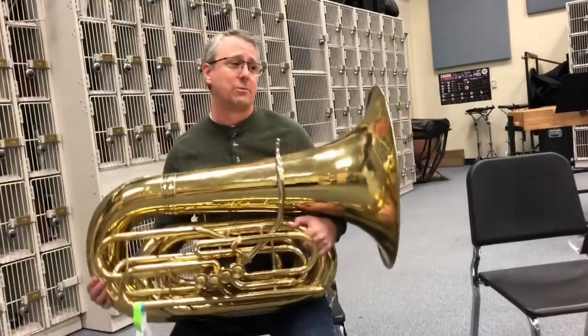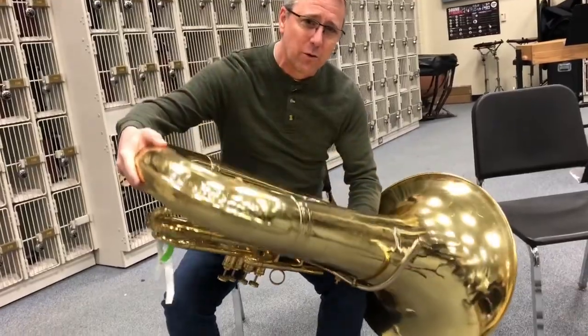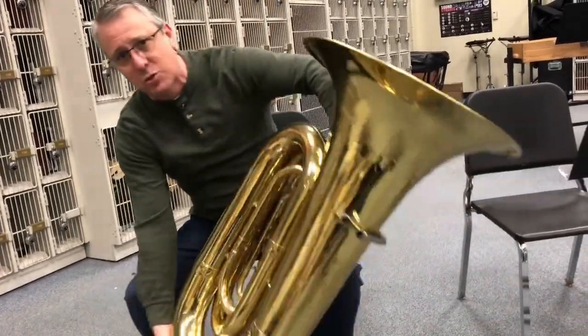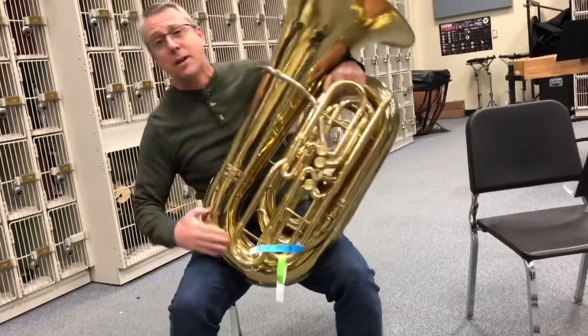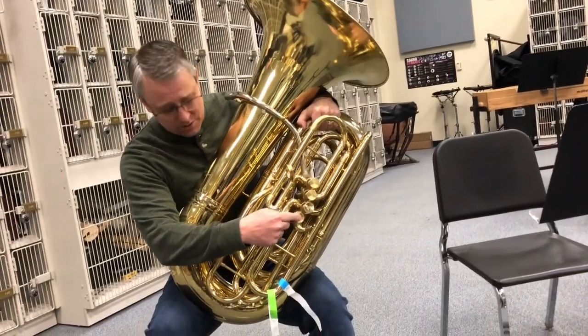How does that work? We tilt the tuba down so it's facing the ground. Then we roll the tuba forward so that the back is higher than the front. Swing that tuba back around so it's pointing back up, press the fourth valve, and hopefully we'll get some water.